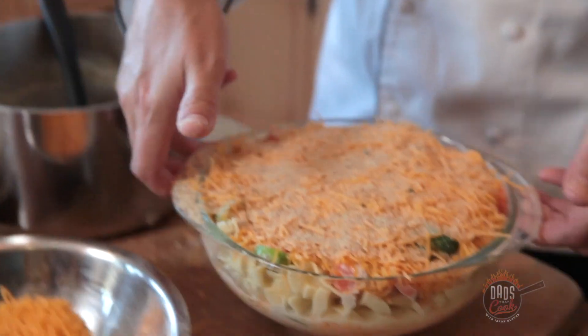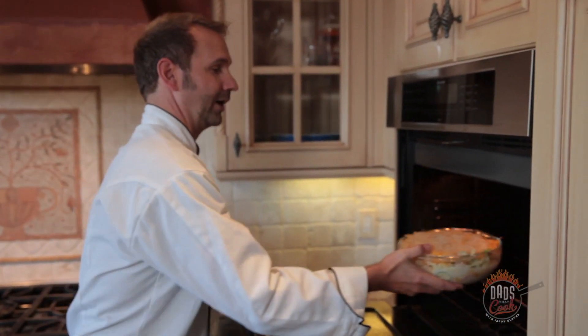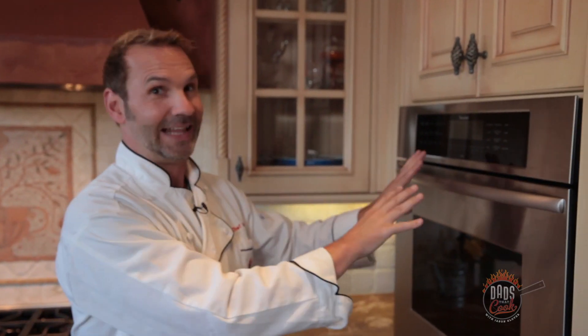We're gonna take our casserole and shove that in the oven, and we're gonna let it cook for about 40 minutes. At the end of the 40 minutes, for about two minutes you're gonna broil it — put it on broil so it gets that nice crunchy, crispy, cheddary taste on top. You're gonna love it. So let's let that cook for 40 minutes and check back a little bit later.